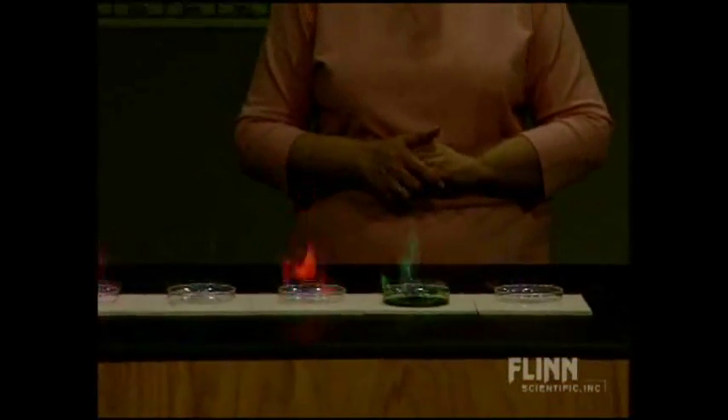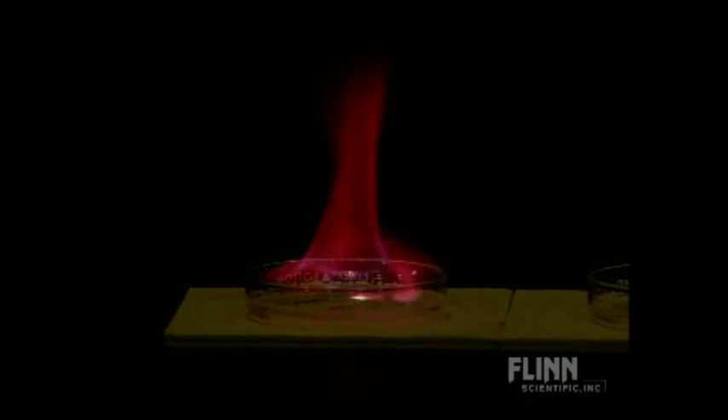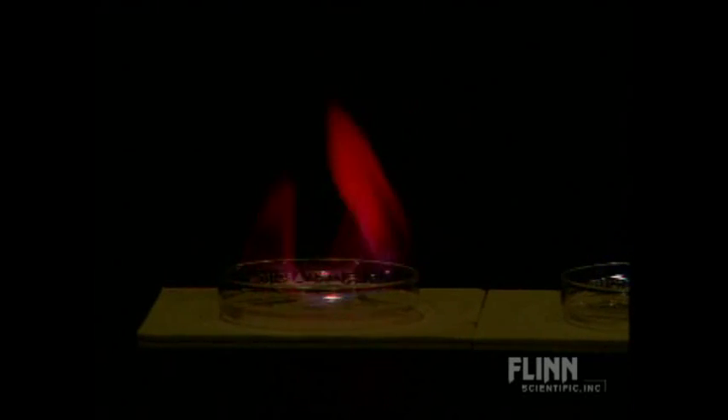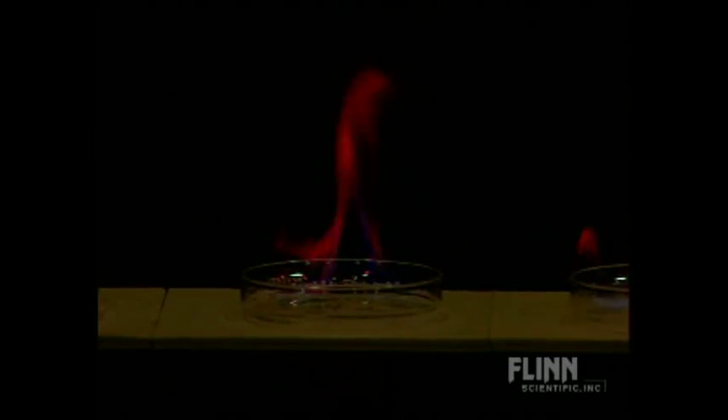With the lights dimmed a bit more, we can see those characteristic flame test colors. It takes a while to get those colors - you have to be patient. The lithium is a beautiful red-violet color. The strontium, now we're seeing the orange. So we've got red lithium, orange strontium, yellow sodium, green copper, and a very faint purple on the potassium.